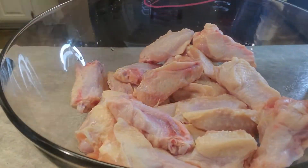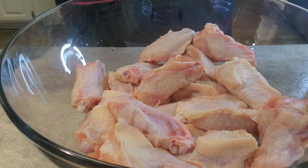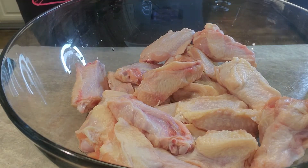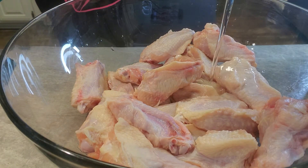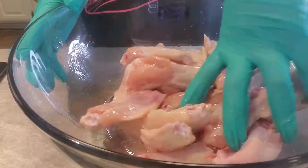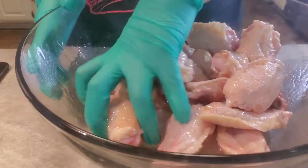Alright, we're back. We've got that three pounds of chicken there. You can go over a little bit — it won't hurt anything — but it's about three pounds. So we're going to go in with the first thing. We need about two tablespoons of vegetable oil. Vegetable oil is very important for this. We're going to mix that all in, get that oil on every piece of those chicken wings.